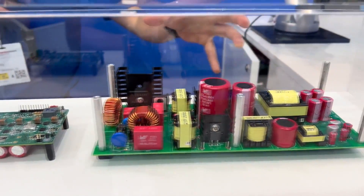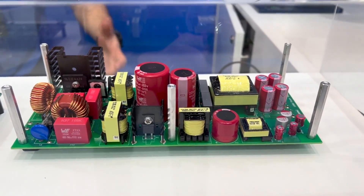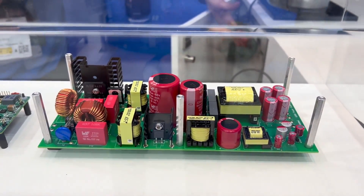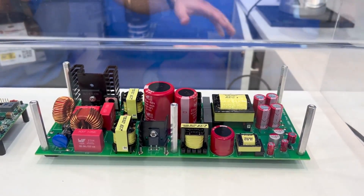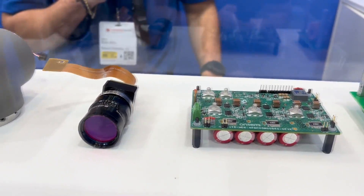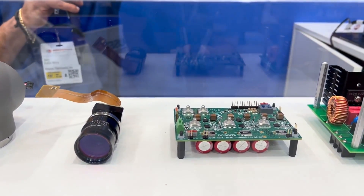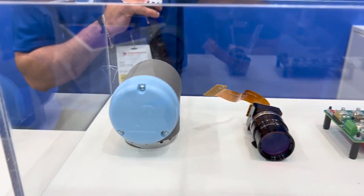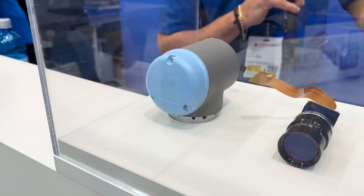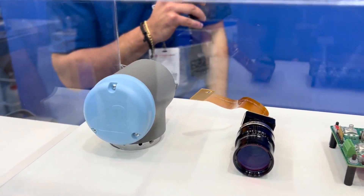So we have here the first board, which is the power supply board developed by OnSemi — that's what powers the whole robotic arm, and it's a big box underneath it. We also have a camera that can be attached to the gripper, and this gives vision to the robotic arm if needed. And one of the joints — if we open it up, we can see the MOSFETs by OnSemi are on there, so also a very important component made by OnSemi.